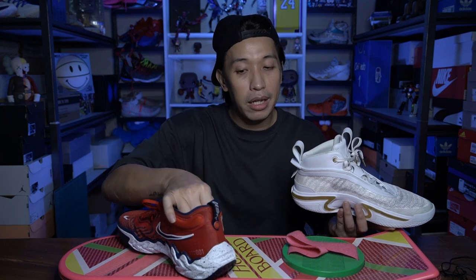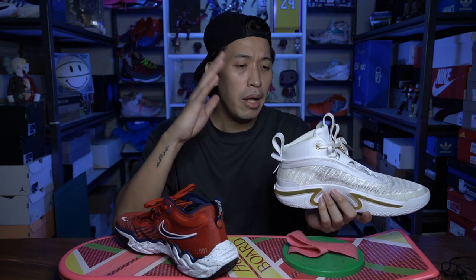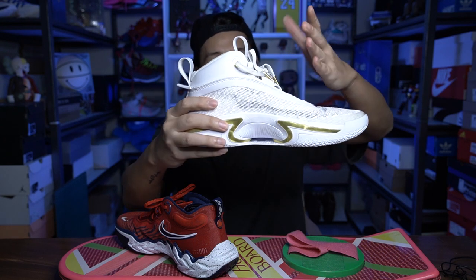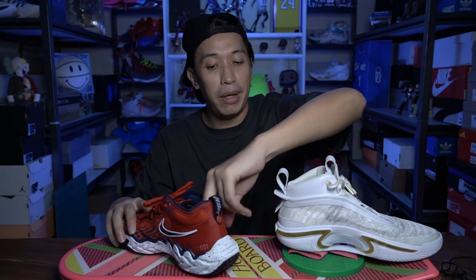There's a little bit more foam or padding around the heel on the GT Run. On the Jordan 36, if you don't lace it up properly, you'll notice less heel containment. It takes a little more effort — you really need to crank up the last two lace loops so the lacing system pulls your foot down to the heel. The GT Run has a little more cushioning around the bottom of the heel, so I feel more contained in it. But on the Jordan 36, it's nothing you can't fix — you just really need to crank it up and it will solve the heel containment issue.